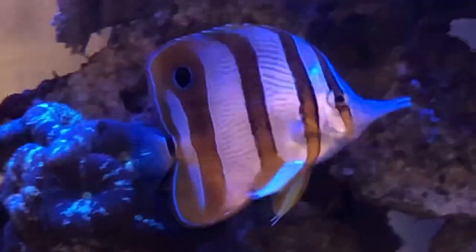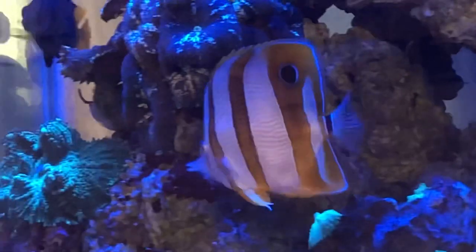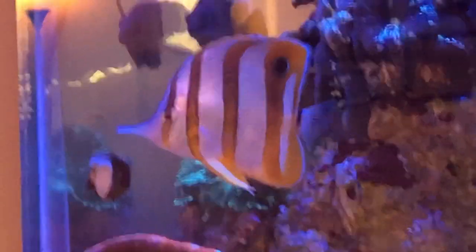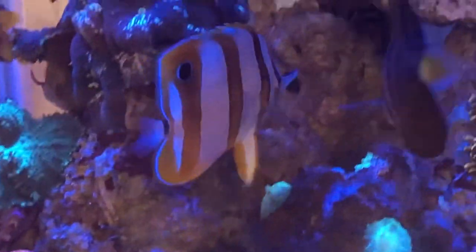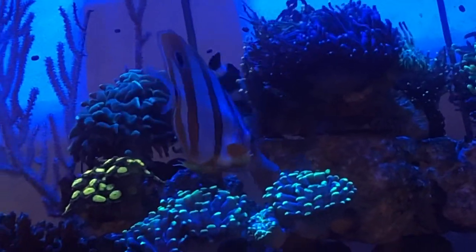First of all, when I picked him up I blacked him out 100%. I brought a cooler with me, and the cooler I brought wasn't even big enough, so I got a cooler from my LFS. We put him in a huge bag — the bag was about 15 inches wide with about a gallon of water in it.